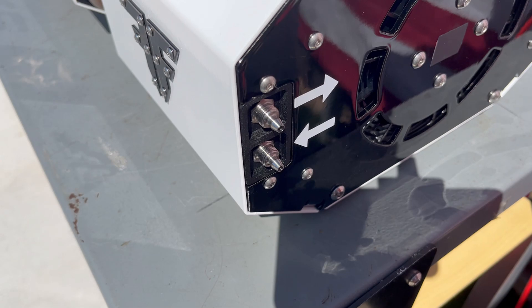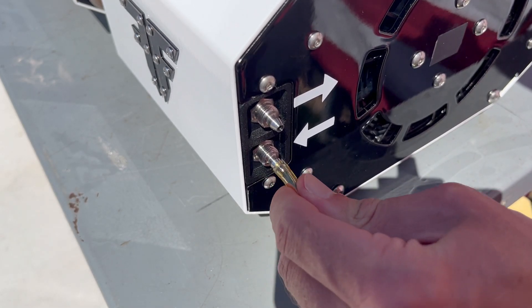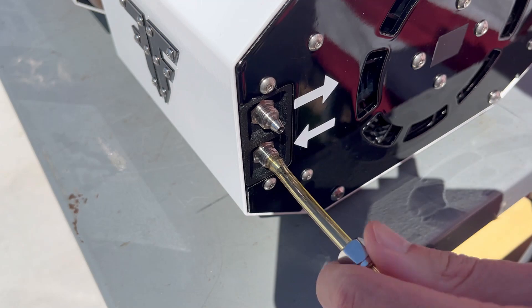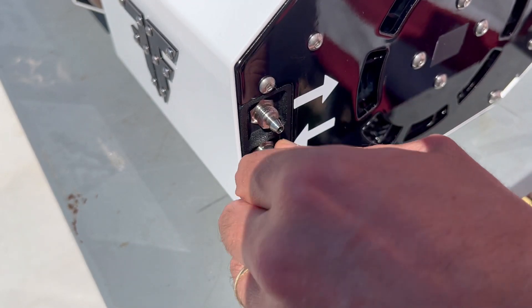With the later generation, the fuel ports have been upgraded with more reliable compression fittings. We continue by installing two 6mm fuel lines to the back panel of the unit — one line for supply, and one line for return.